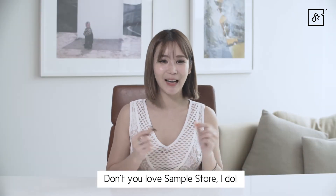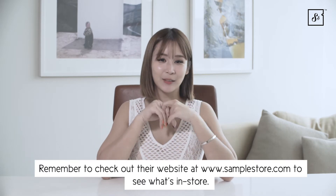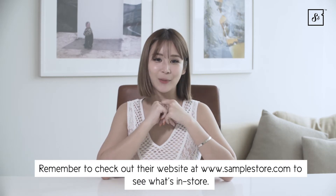Don't you love SampleSaw? I do. Remember to check out their website at www.samplesaw.com to see what's in store.